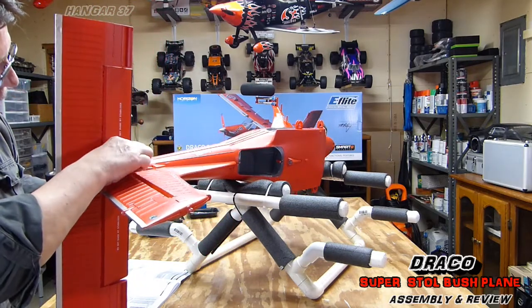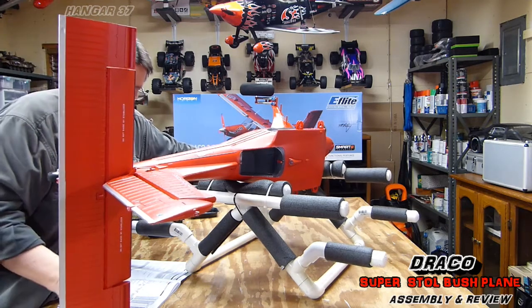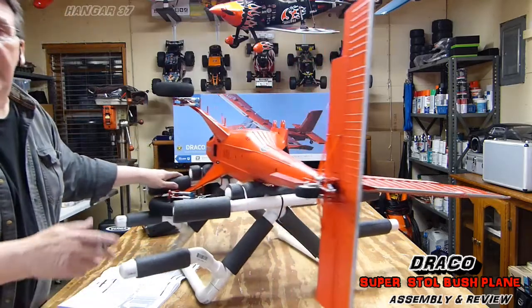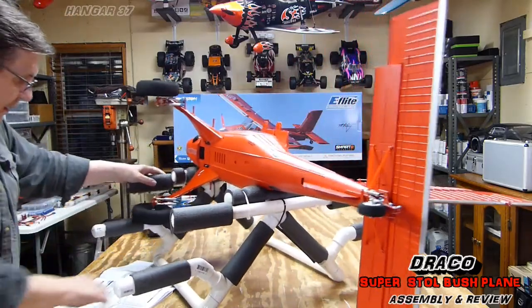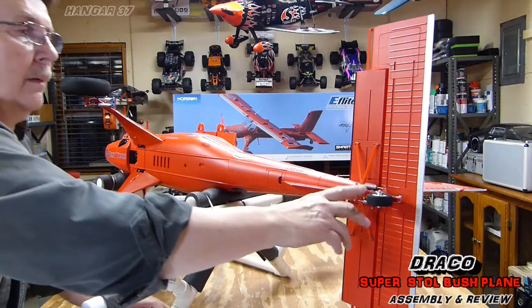Okay, this one's attached already. That's it on the tail assembly and the wheel assembly — that's it on the rear of the plane.